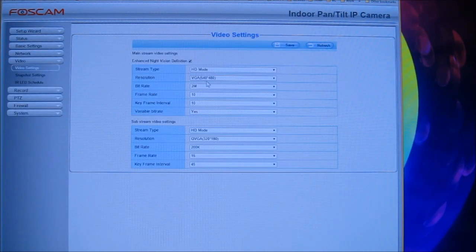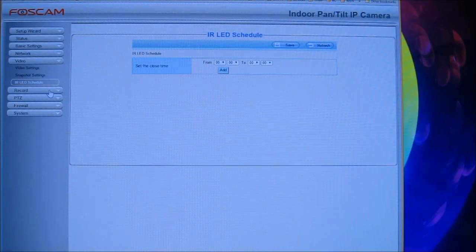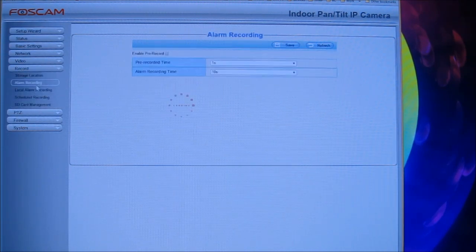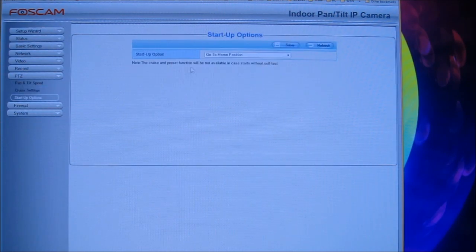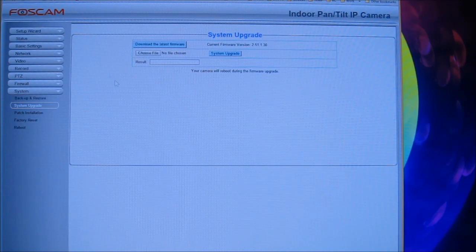In video settings you can change the video bit rate and various modes, snap chart settings, and IR scale for when the infrared turns on and off for night mode. Under recording you have different recording options: storage information for the SD card, alarm recording, local recording, scheduled recording, and SD card management (currently showing no SD card). You also have pan/tilt zoom speed settings, cruise settings, startup position options, firewall and IP filtering, and system firmware update/upgrade.